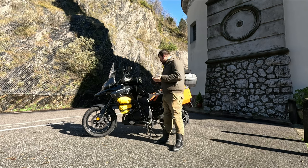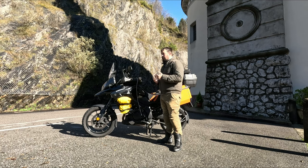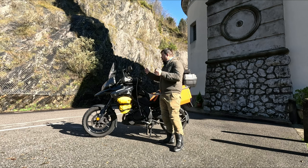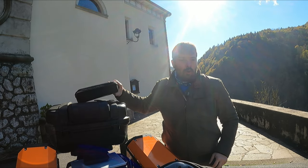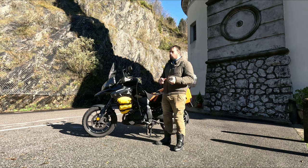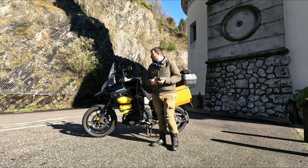Adesso vi farò vedere un po' i device che solitamente mi porto dietro, soprattutto nei lunghi viaggi, per registrare video e caricare questi device. Oltre alle telecamere, di solito mi porto dietro due GoPro, il drone, e se capita anche una macchina fotografica abbastanza professionale, che oggi non ho qua, però molte volte la porto, dipende dallo spazio che ho.